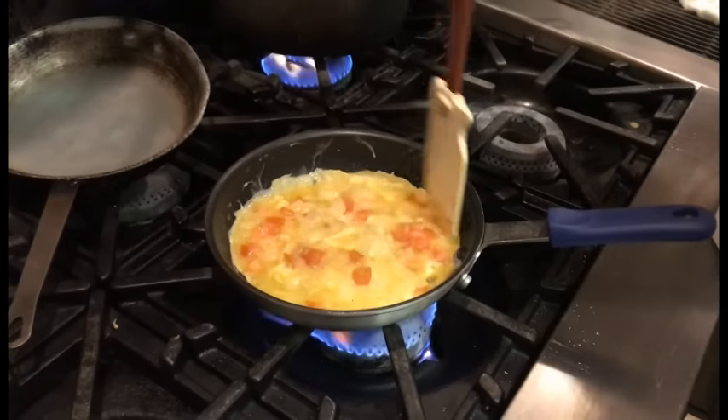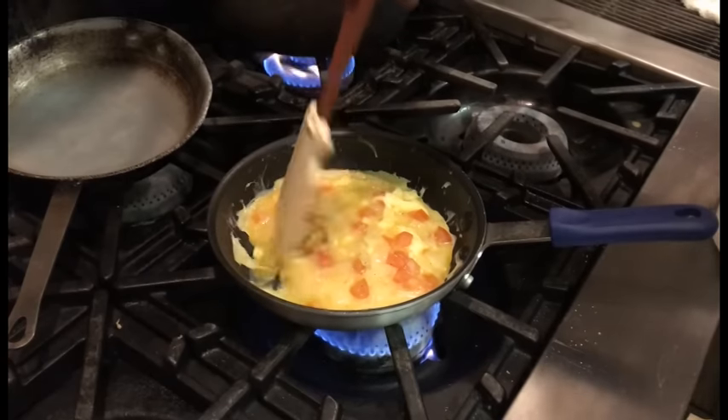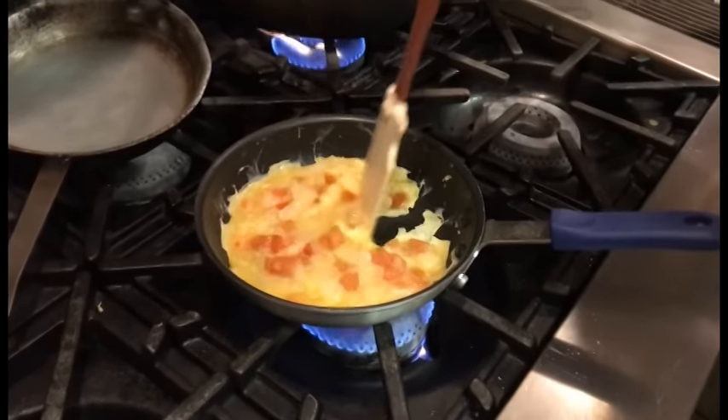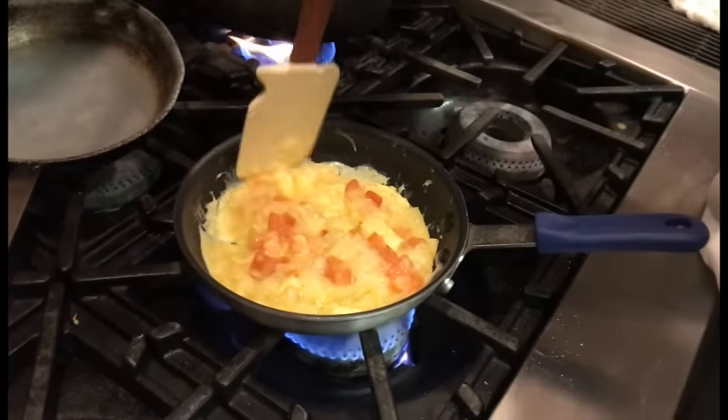Never stack another skillet inside your omelette pan. A lot of times you put a rag in between, just to be safe. Don't let anybody near it — you know, I hide my omelette pan at home.